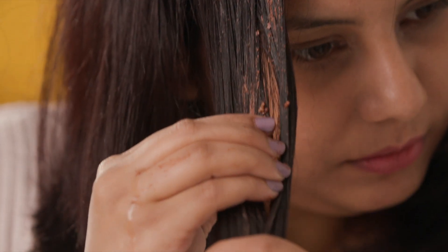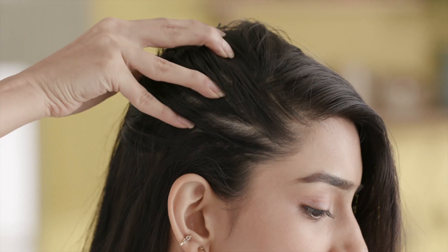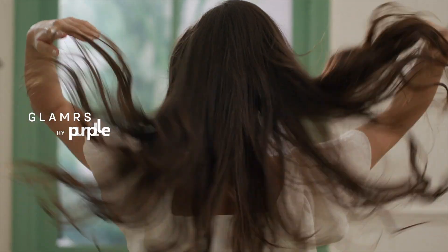We've rounded up our favourite haircare DIYs to fight off hair loss and give you strong, healthy hair.